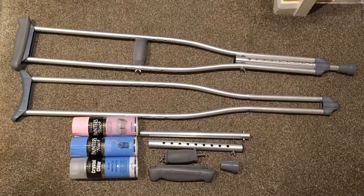Here you can see the top crutch is still intact, whereas the bottom crutch has been dismantled into its component parts. You can also see the three cans of spray paint — two of the colours that I wanted to use, and the third is a clear protective sealant in gloss.